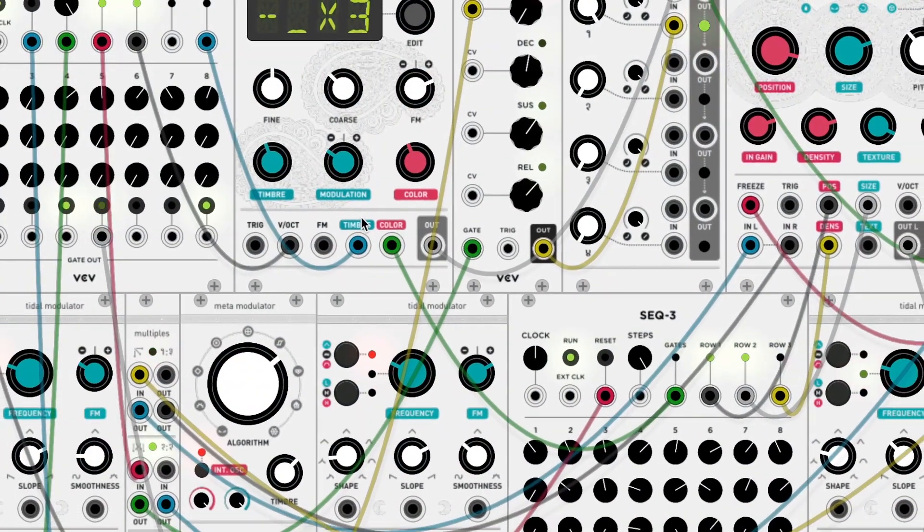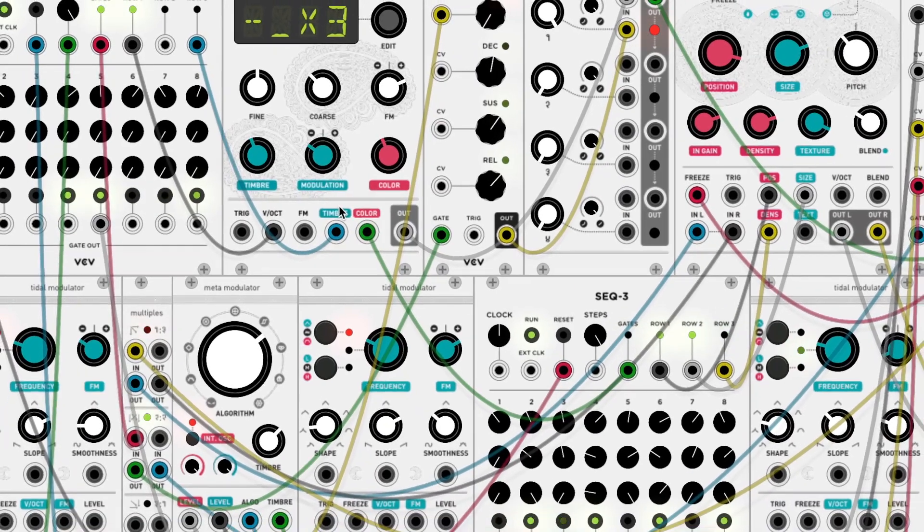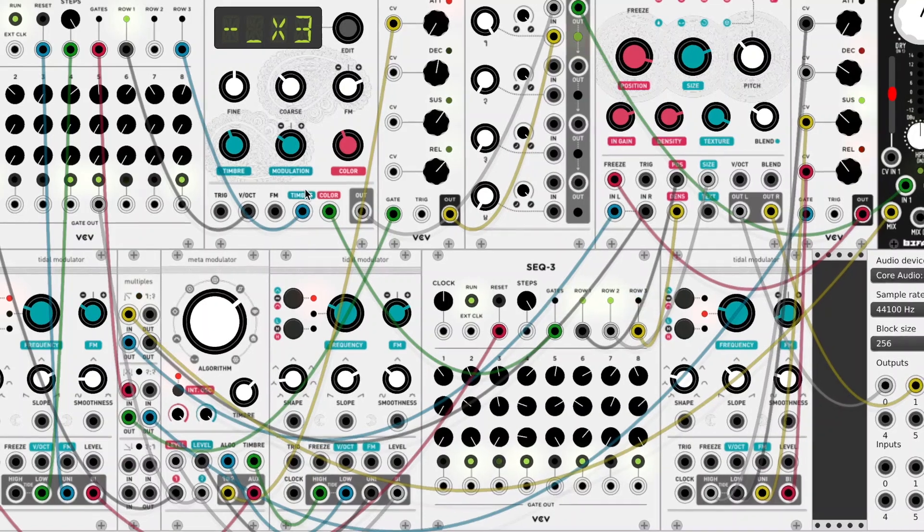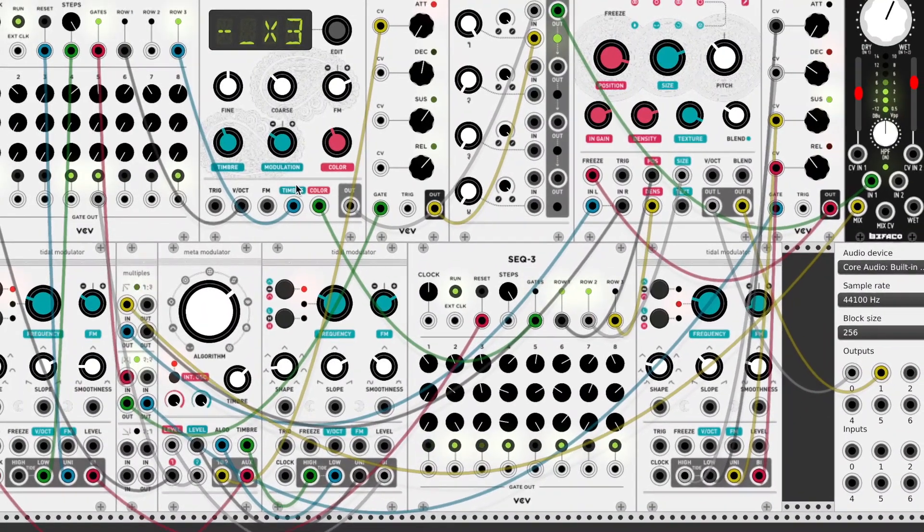This patch I call Ghost Walk, and I think you can imagine why — it has kind of a spooky vibe to it. I'm using a lot of sequencers in my sounds because I didn't have a MIDI keyboard with me when I programmed them.